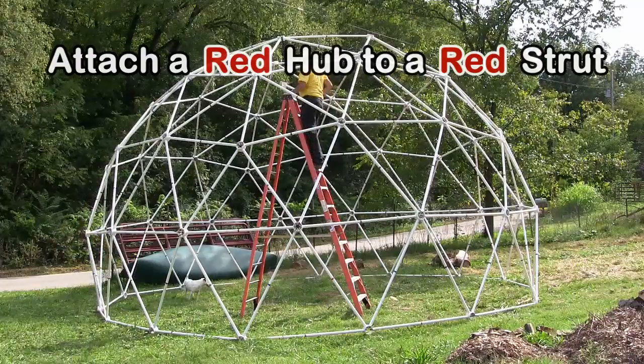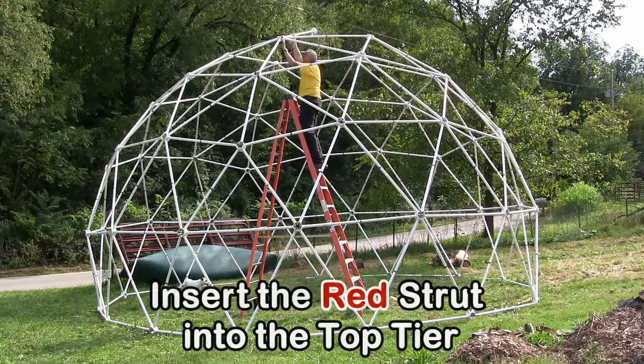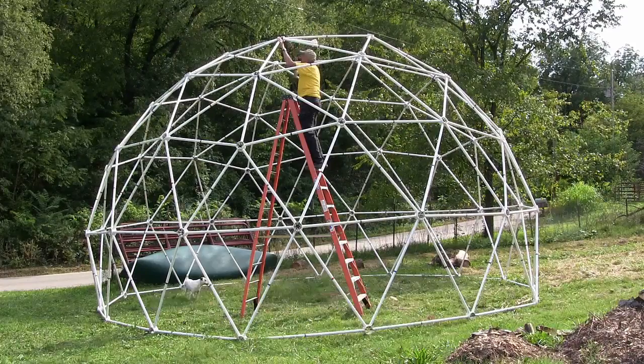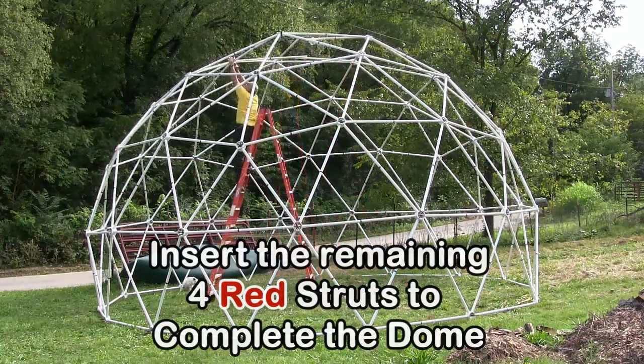Attach a red hub to a red strut, then insert the red strut into the top tier. Next, insert the remaining four red struts to complete the dome.